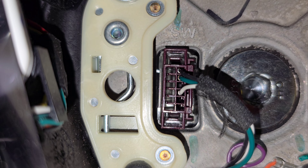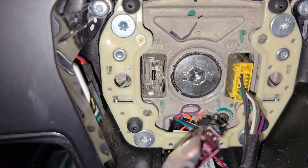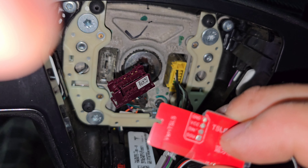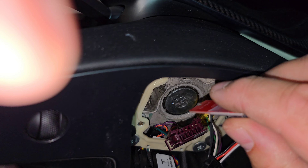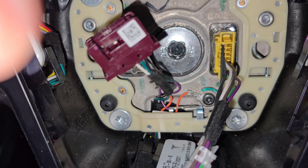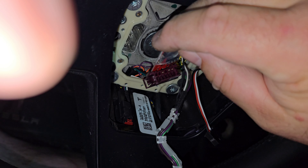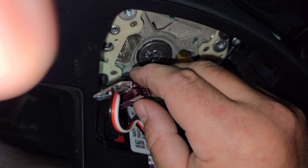You just squeeze these two little tabs and pull this out. Then on the device you've got these prongs — you line them up. You can see there are wires on one side of the plug, so you match that up and just put it in there, slide it in like that. Then you're just going to tape it up.